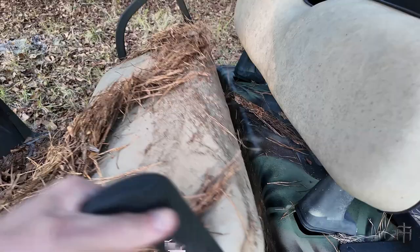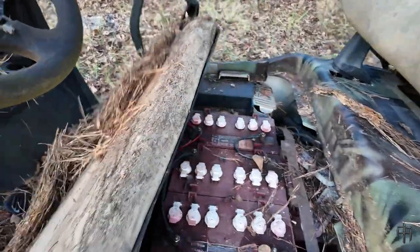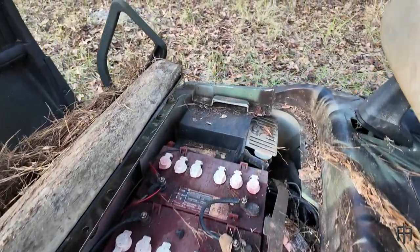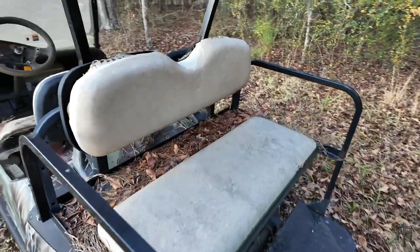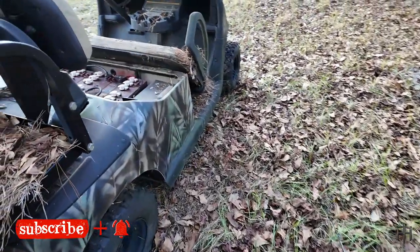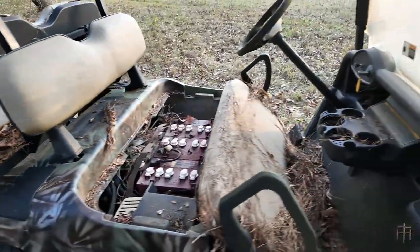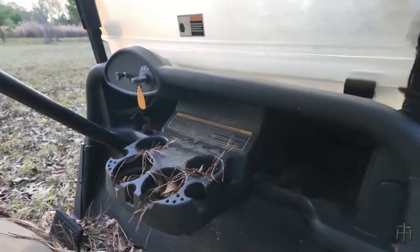The pine straw on this thing is crazy. The seats have rotted off it. Batteries are shot, motor brake is locked up. All the seats are rotten. Flat tires everywhere — it's a mess, guys. The dash is all nasty. Yuck.